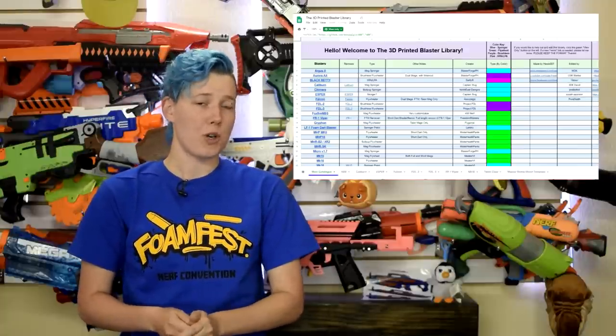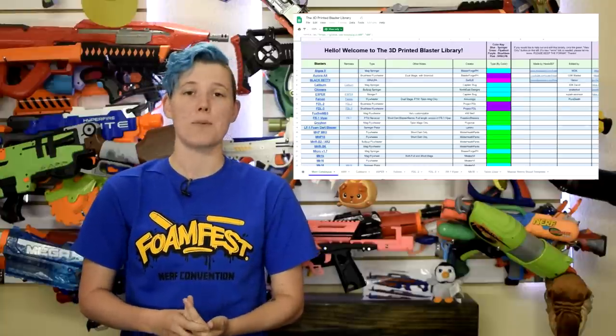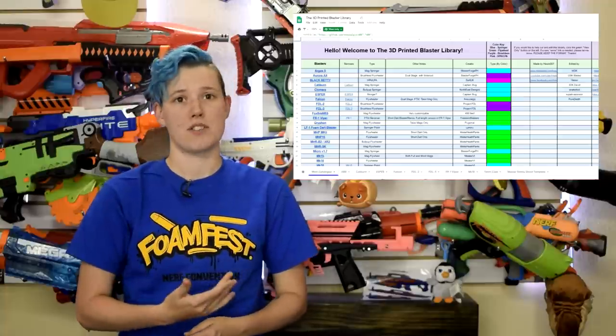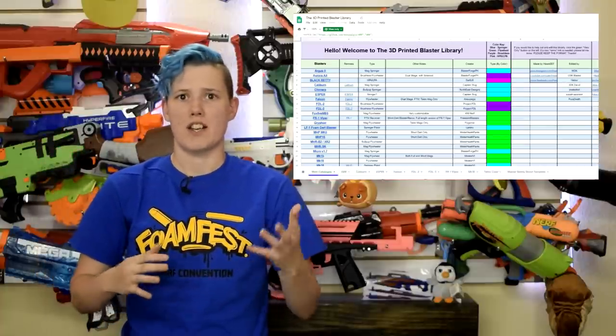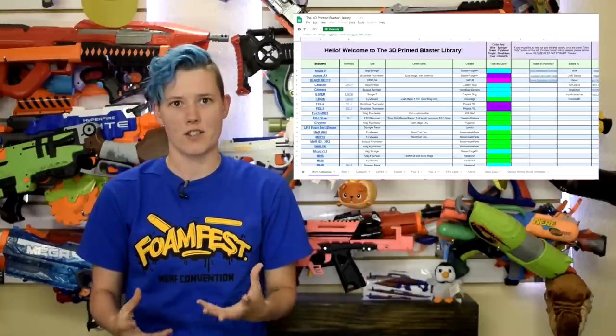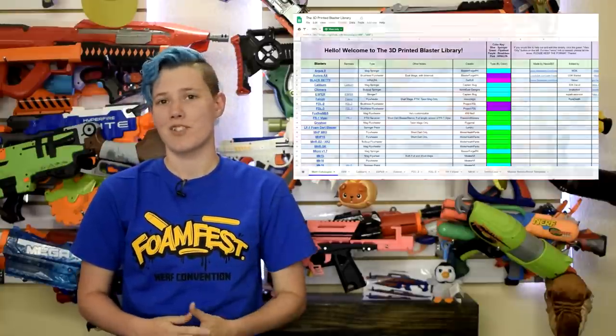If you made something yourself or you notice something is missing from the list, you can request access to edit and help keep this document alive. This is a much better solution than we've had in the past where you just post to Reddit or Facebook and then it gets lost in the timeline and it's so hard to find the links to the files again. Now when you need to access the files, they're just a click away.